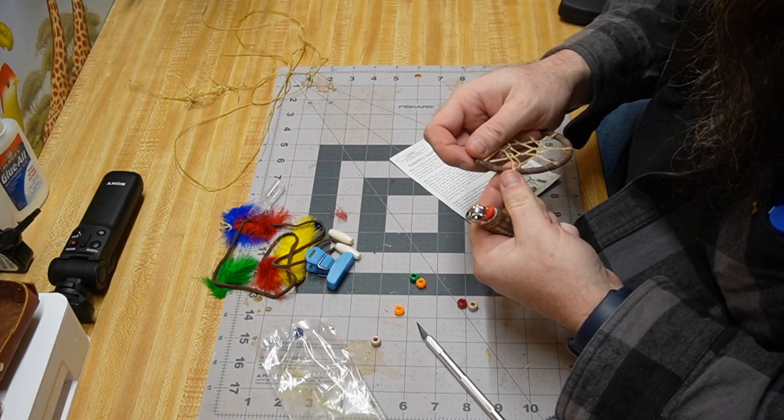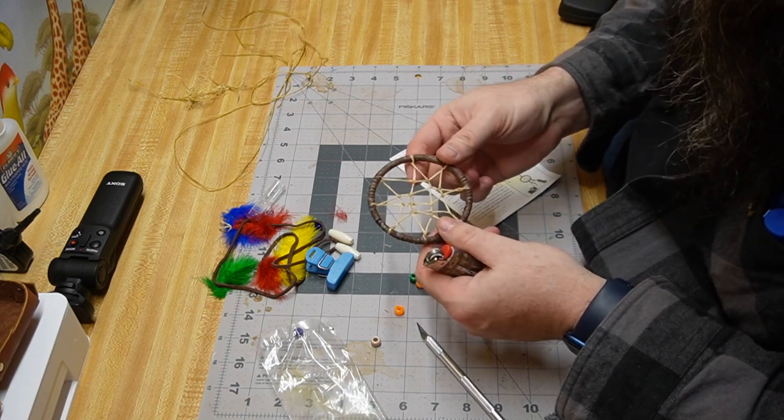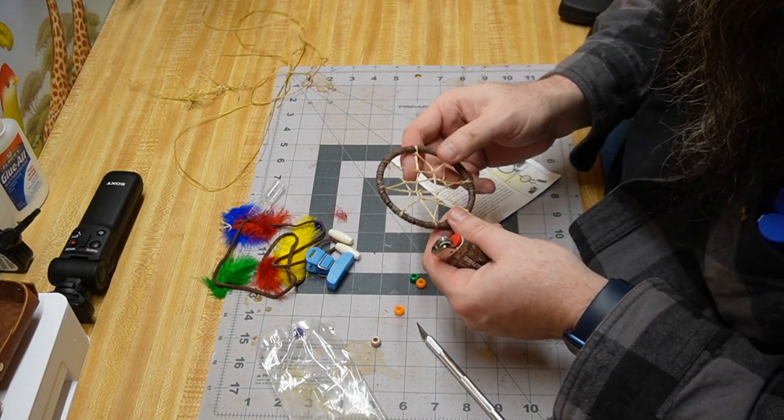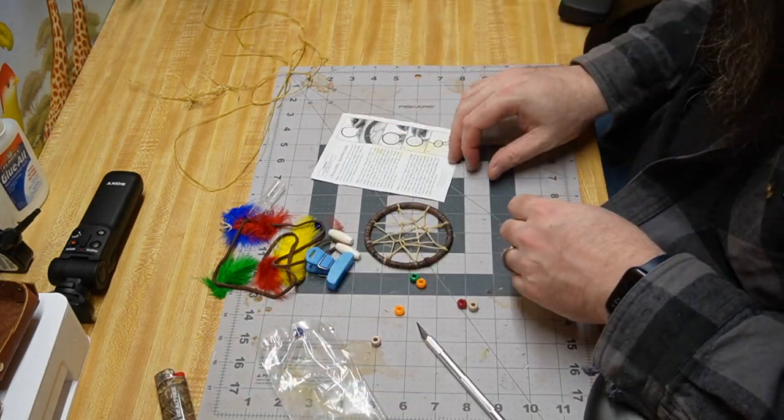For this one on the top we're just going to give it a little bit of a singe with the lighter, because we want it to melt in. The ones on the inside you don't want to really mess with. We've got that part done. Now we're on the last step — we need to cut a 12-inch length and two 8-inch lengths with the stuff that was left over.